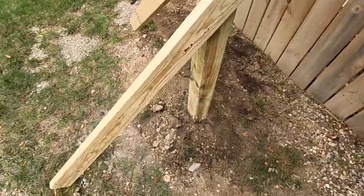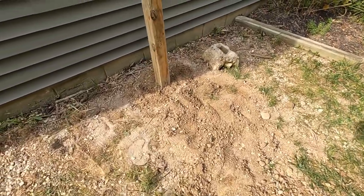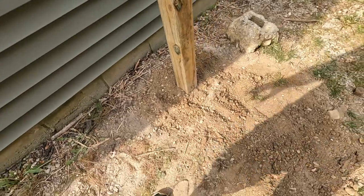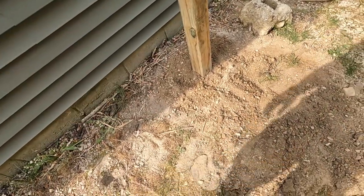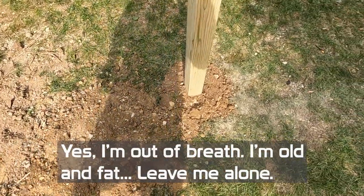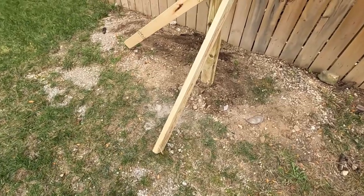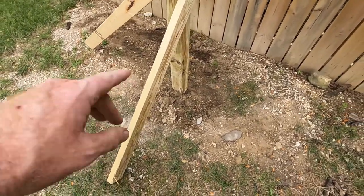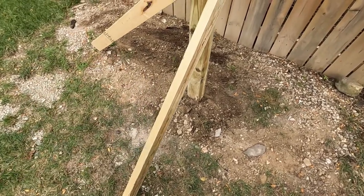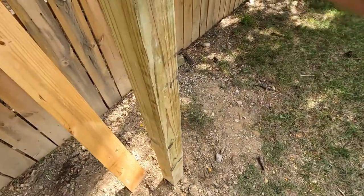Got the other two in — took two bags each. The other thing you want to do is make sure you add the dirt back around there again; it keeps everything in there nice and solid. So return all your dirt. We just have to wait for this to set up. It's quick-setting, but before you can put any weight on it, you gotta wait four hours. Next day, our posts are nice and strong.